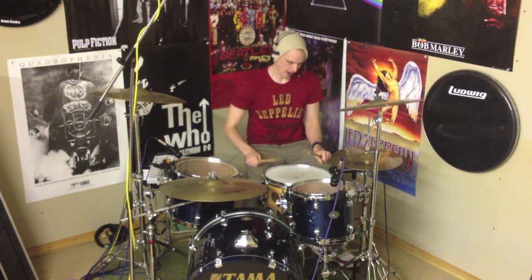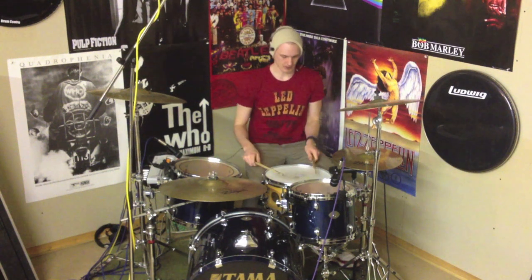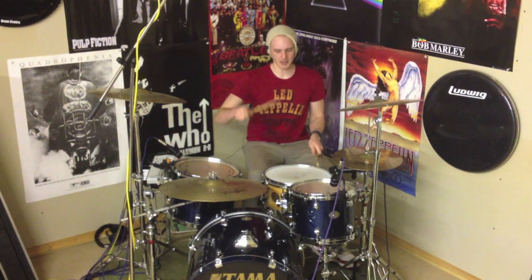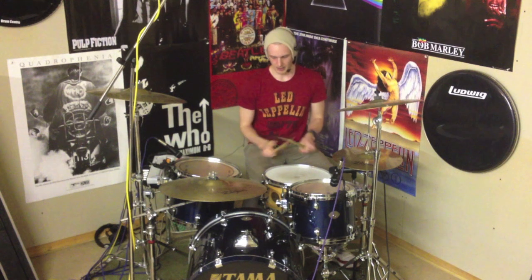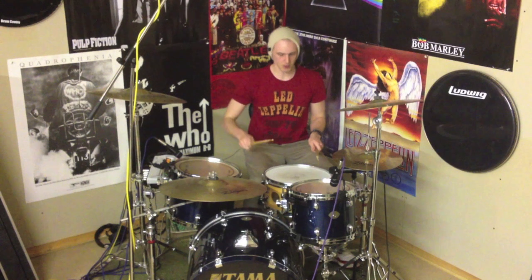What we're doing is an accent with the right hand, two ghost notes with the left, and then a kick with the foot. So you're gonna get: one E and a, two E and a, three E and a, four. On beat four, the last note, we're just gonna do a quarter note on the snare drum. Let's play that one more time: one E and a, two E and a, three E and a, four.